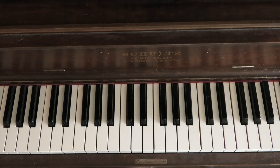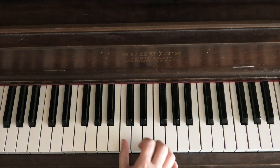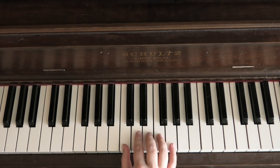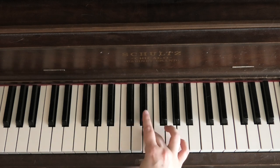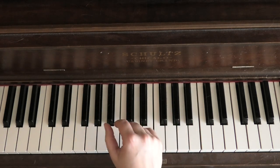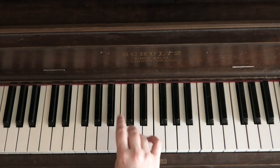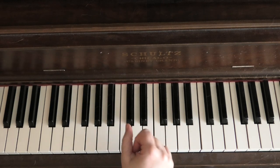Playing major scales that start on a black note are a little bit of a different ball game. With white note scales, we can pretty much use the same fingering the entire time — 1, 2, 3 cross under, 1, 2, 3, 4, 5. But once you start using the black notes, just because of the nature of how your hand is shaped, you're not going to start on your thumb — in fact, you really don't, except for F.